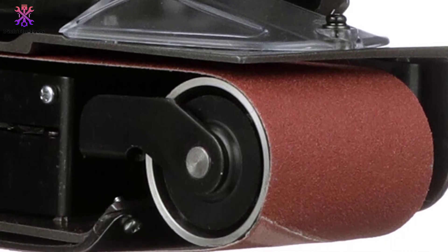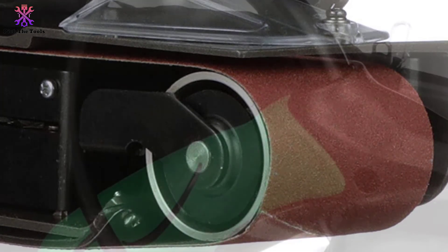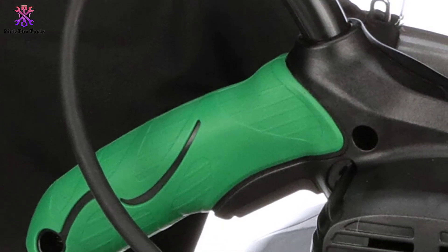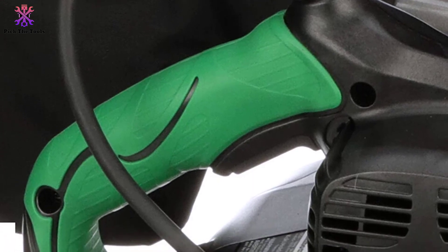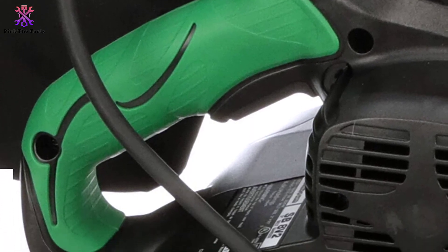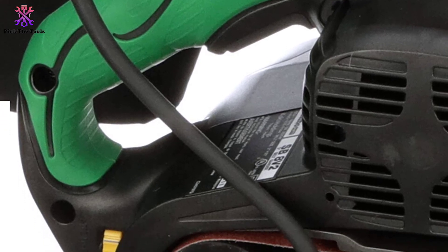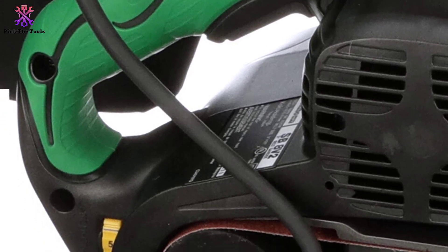The main problem associated with belt sanders is tracking and adjusting the belt. Luckily, there is a tracking window to help with the nasty job of adjusting and checking the belt. I highly recommend using a high-quality belt with this model, because a tiny sharp object is enough to ruin the paper while the belt sander is running with full force.